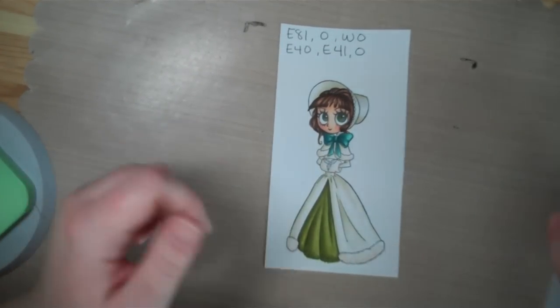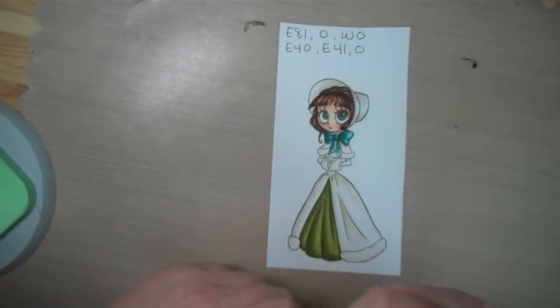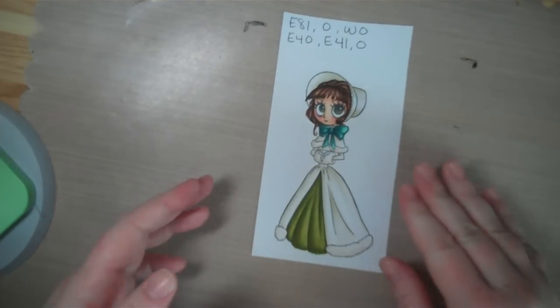I forgot her little collar under her chin earlier — that was just a little bit of E81 and some zero. It doesn't have to be too specific.